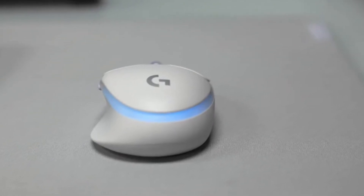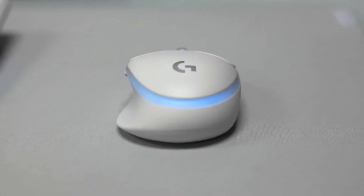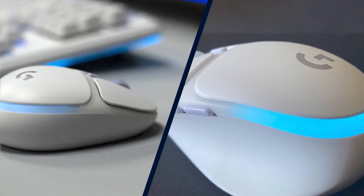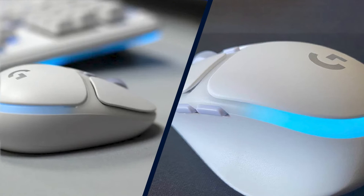The mouse's buttons are all relatively easy to reach and have tactile, clicky switches. The scroll wheel is notched and is just a tiny bit stiffer than I prefer, but overall it's pretty comfortable to use.